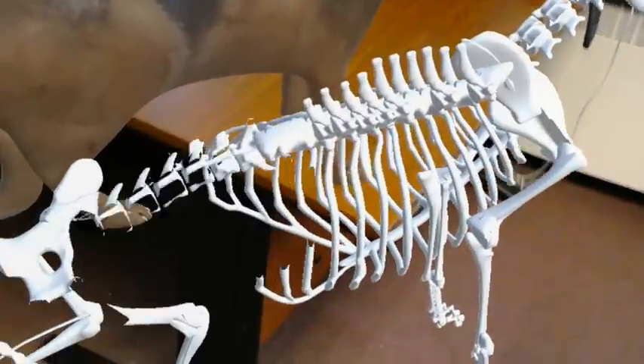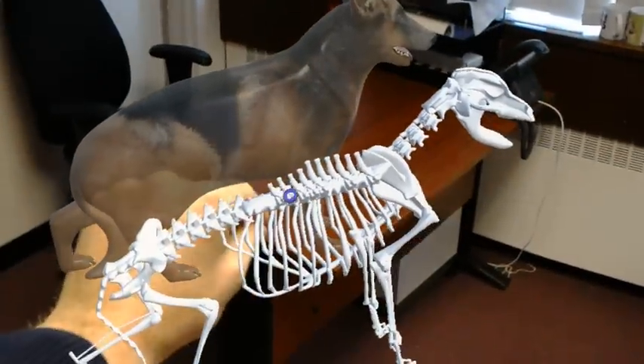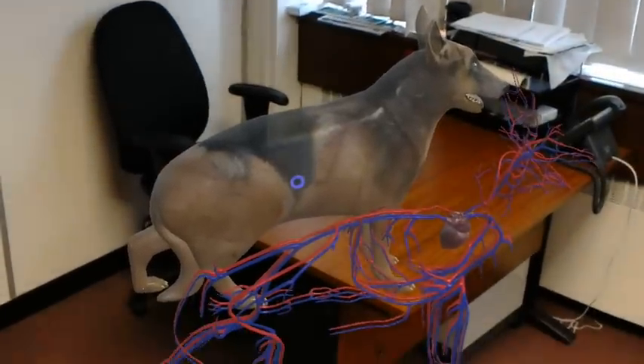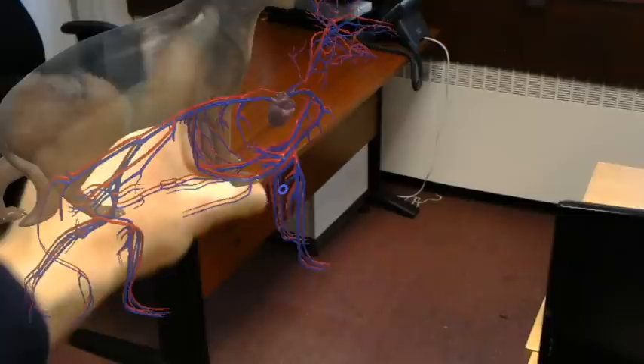If we want to go closer to the bones to look at them in more detail, and then click again, which takes the skeleton out and brings the vasculature out so that we can see that — and then we've got the heart there.